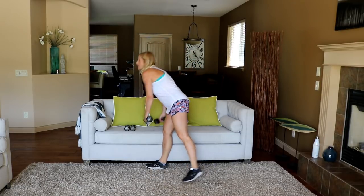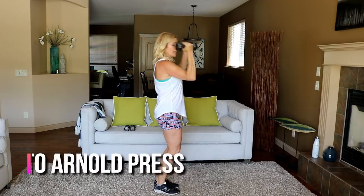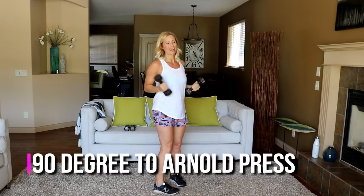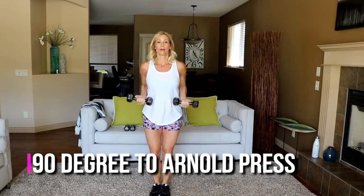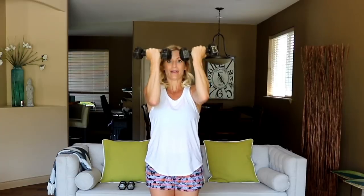Bring your elbows back, press up — Arnold press. So elbows back, up in back. Using a little front shoulder to propel it up to 90 degrees. It's a multi-joint, multi-muscle compound exercise.